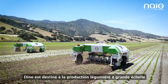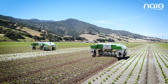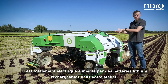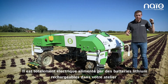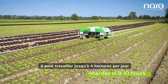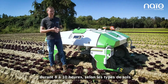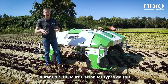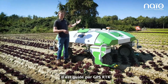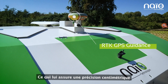Dino is suited for large-scale vegetable growers. He is fully electric, powered by lithium batteries that you charge at your shop. He can work up to four hectares per day, for between eight and ten hours depending on soil conditions. He's guided by GPS RTK, which gives really good centimetric precision.